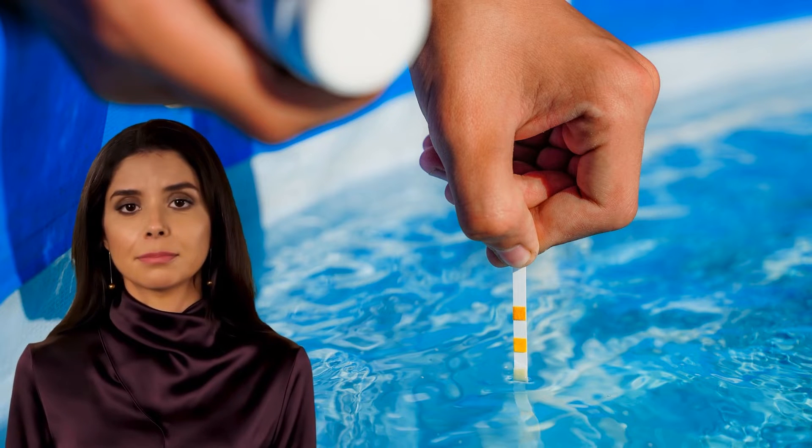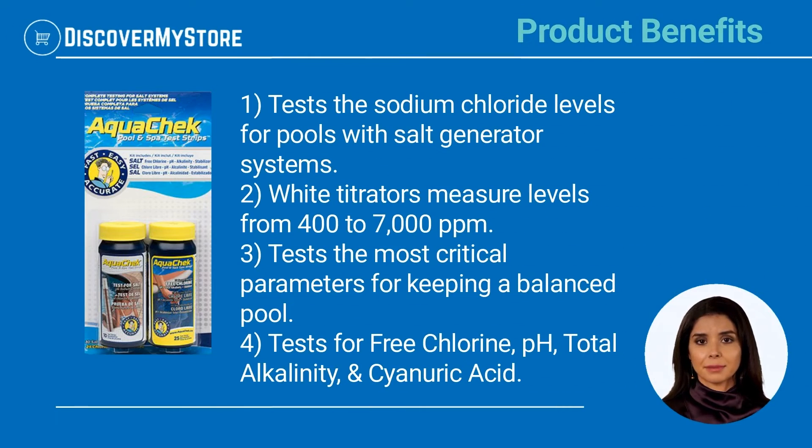Product benefits: tests the sodium chloride levels for pools with salt generator systems. White titrators measure levels from 400 to 7,000 ppm. Also tests the most critical parameters for keeping a balanced pool, including free chlorine, pH, total alkalinity, and cyanuric acid.